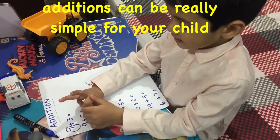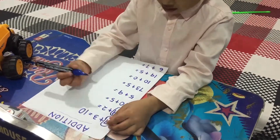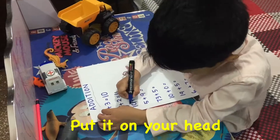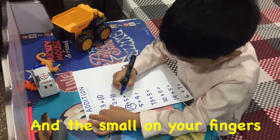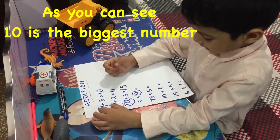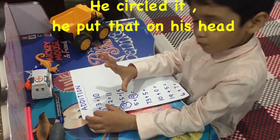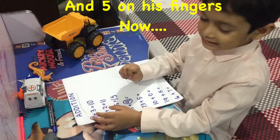So what is the trick behind this? Which is the biggest number? Put it on your head and the small one on your fingers. So seven is doing 10 plus 5 — as you can see, 10 is the biggest number, he circled it, he put that on his head and 5 on his fingers.